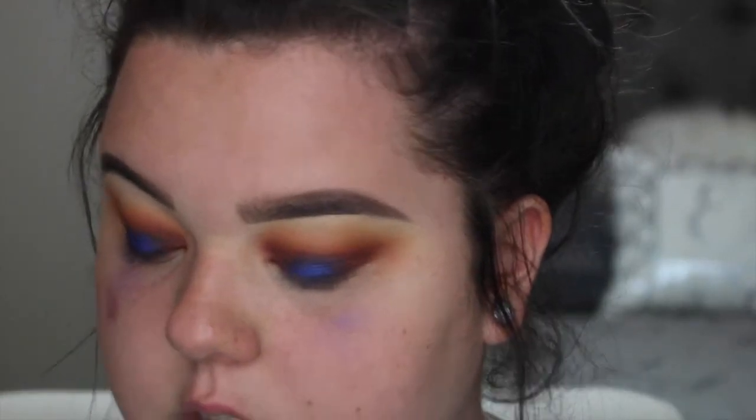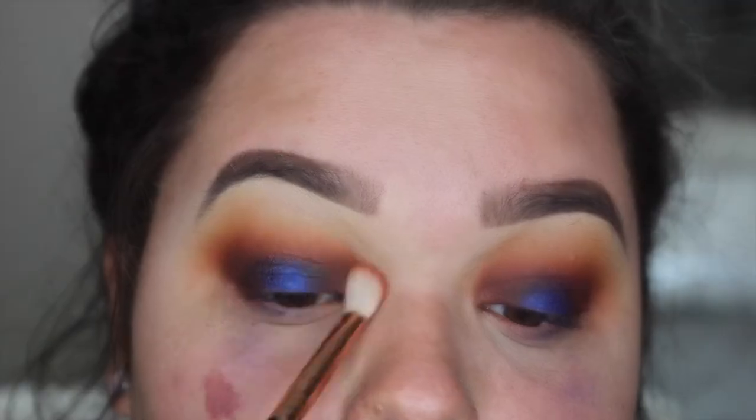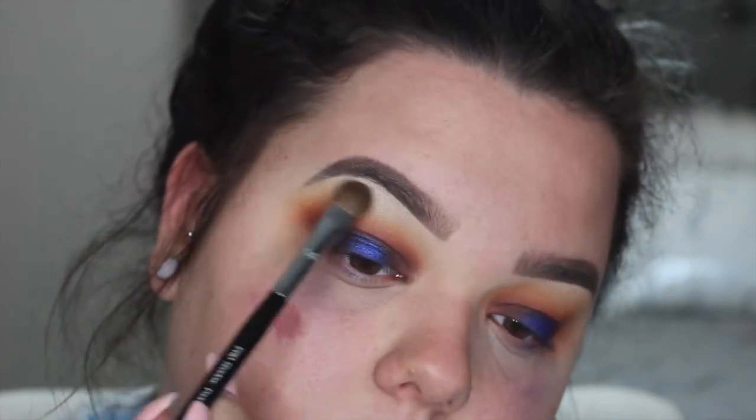I was going to do winged eyeliner but I kind of don't want to now because I don't want the blue to disappear. I'm going to put a highlight on my brow bone just to bring some light to that. That is so pretty! I like it a lot. I am pretty much done with the top part of my eye. I'm going to wipe off all this excess shadow and finish my base, then come back and finish my lower lash line and finish up my thoughts.